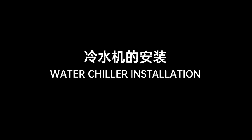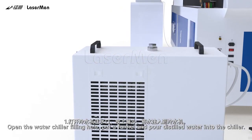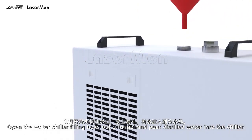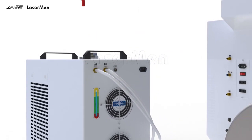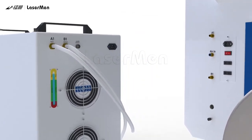Water Chiller Installation. Step 1: Open the water chiller filling hole. Put a funnel and pour distilled water into the chiller. Observe the water level during water injection — the water level should be in the middle of the yellow range. Step 2: Screw up the cap. Step 3: Connect the water chiller inlet 1 to the machine outlet 1.